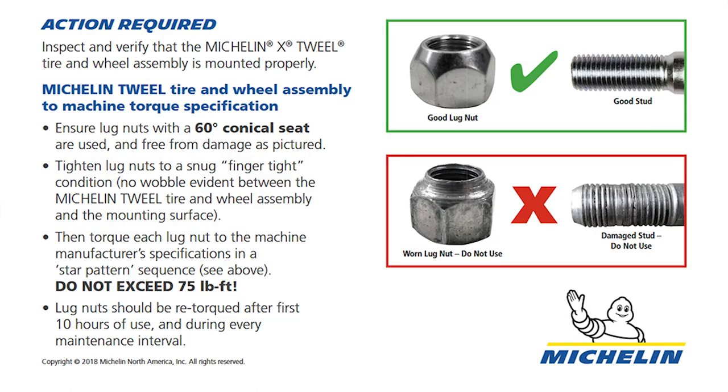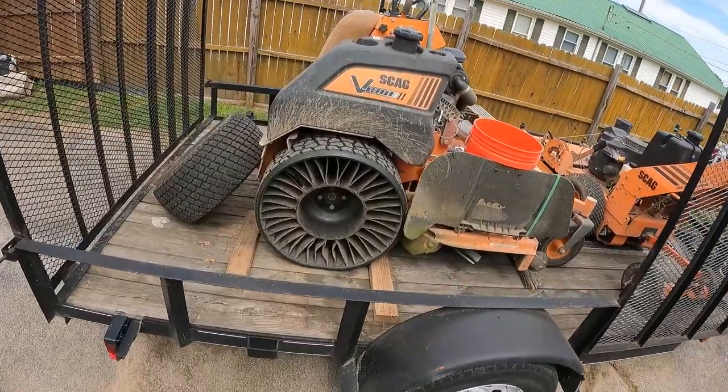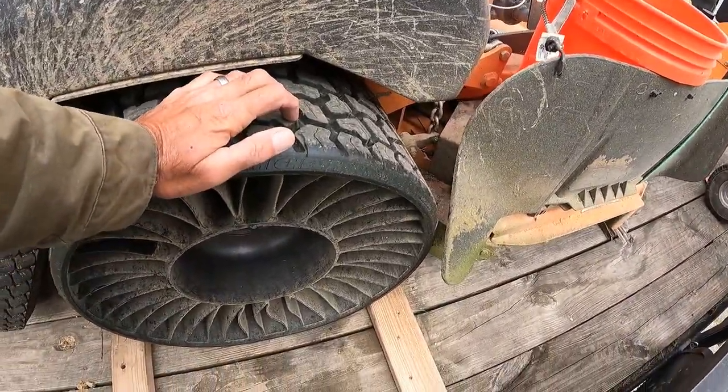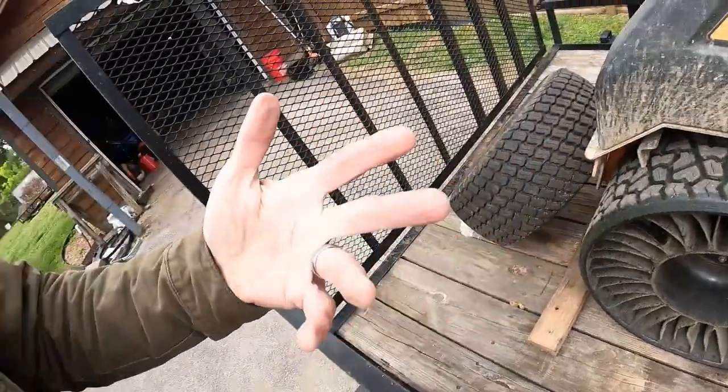Now let's move on to performance. You might think because they're different like this and more seemingly rigid that it would be a bumpier ride. Well, it's not. It's not smoother and it's not bumpier either. It just feels exactly like the other wheels. And that's a good thing.